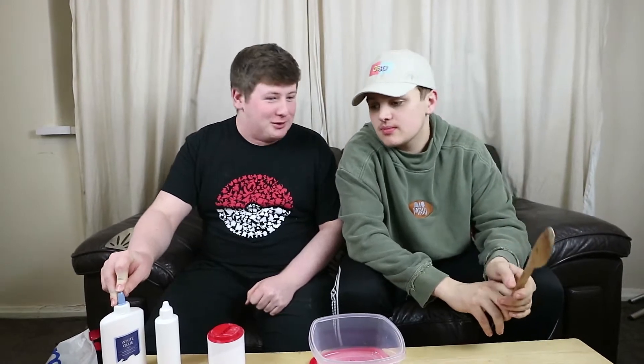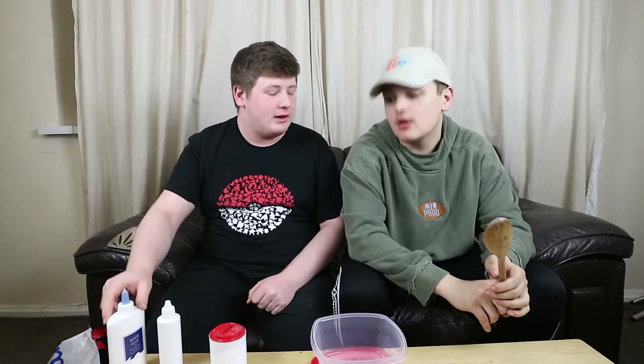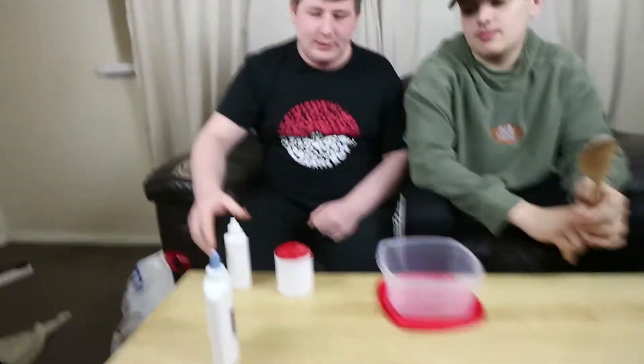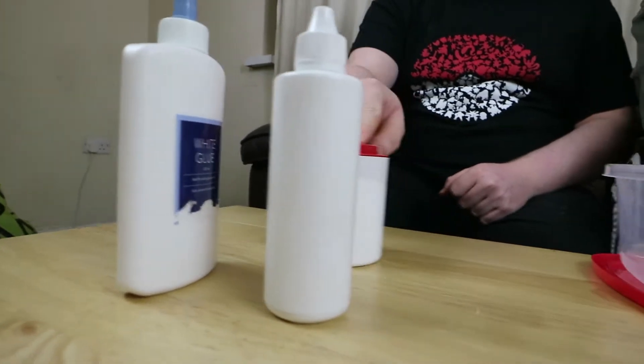Now this is content. So there's only three things you need, Callum, apparently. Yeah, when I googled this very quickly — that's half twelve last night. BVA glue, lens cleaner, and bicarb.